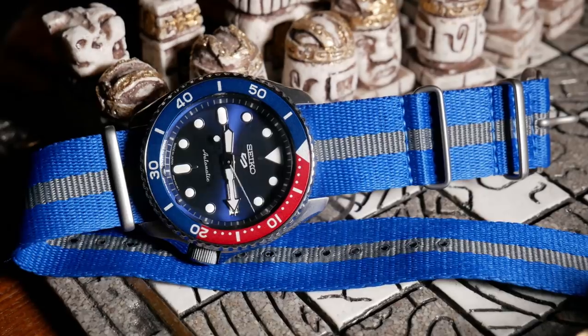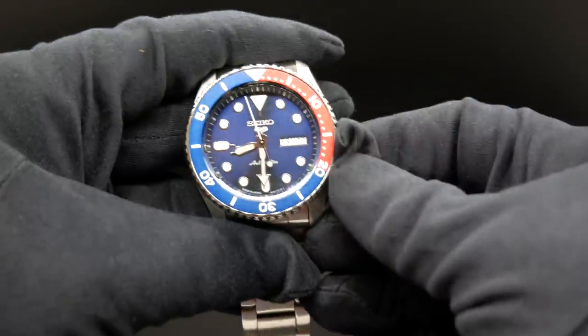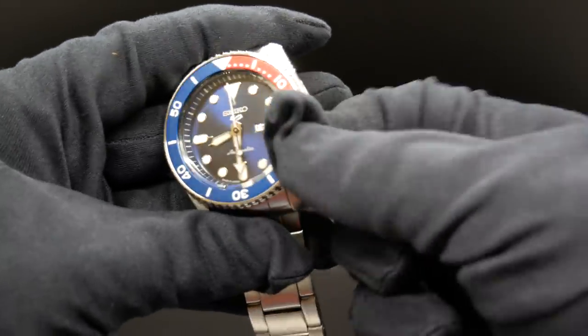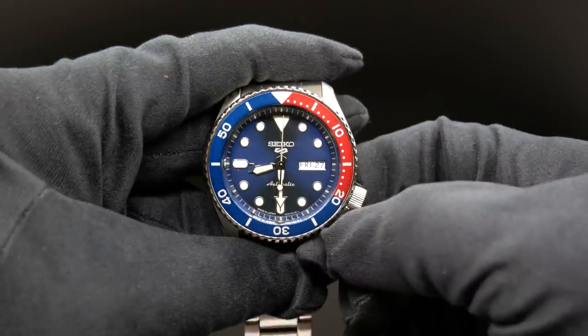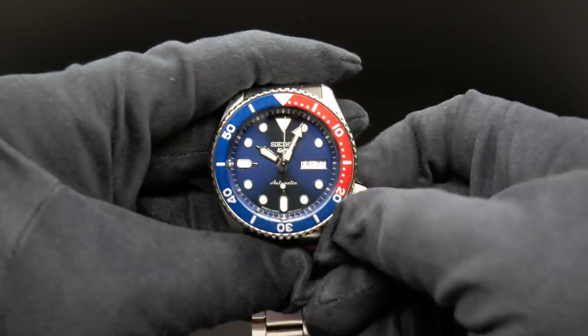But here, this case design was really designed for a screw-down crown. And the crown was made to unscrew and come out further beyond the crown guard so you can easily use it. Where here, even when it's pulled out, it's still partially guarded by them.